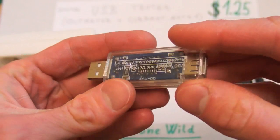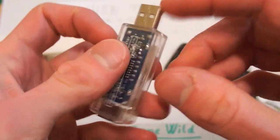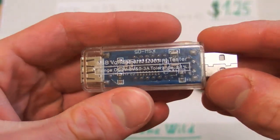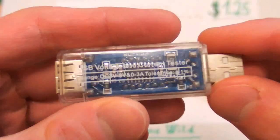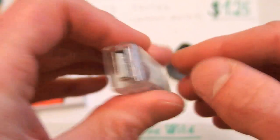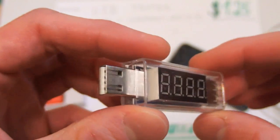This is one of those devices from China which are very cheap and very good at the same time. It's a USB tester, or USB voltmeter and current meter. It's a very useful device that allows you to measure voltage and current of your USB port.